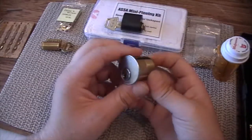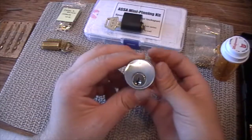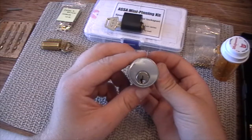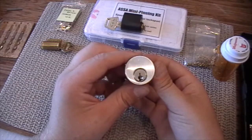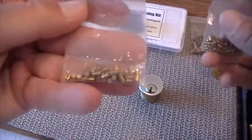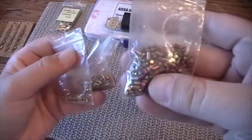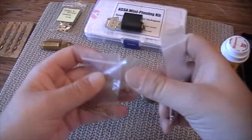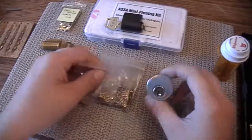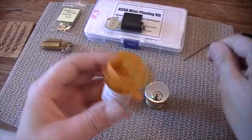The five pin is the most basic at $39.50 and comes with regular driver pins, master pins, and key pins. The six pin is $46.85 and comes with spools. The seven pin comes with serrated pins as well as spools and a huge bag of key pins, drivers, and masters of all different sizes, and goes for $53.25. It comes with two keys and a tension wrench.